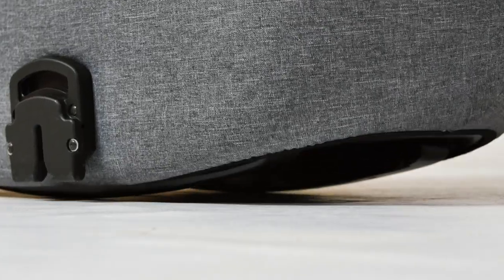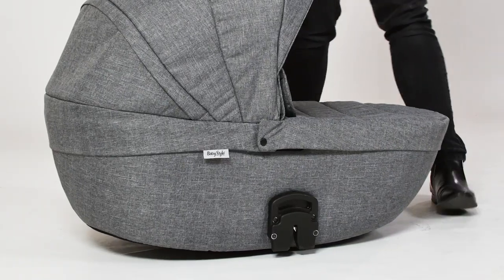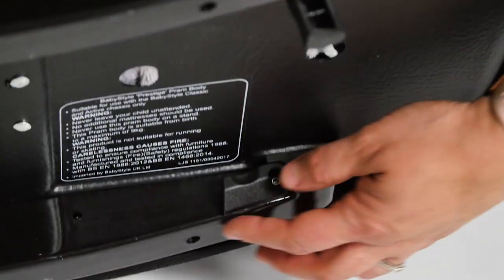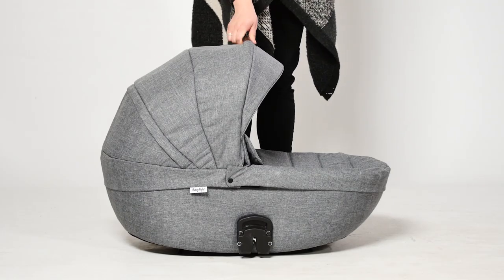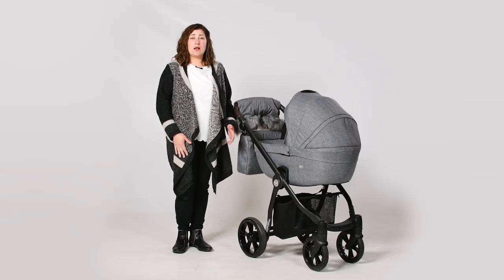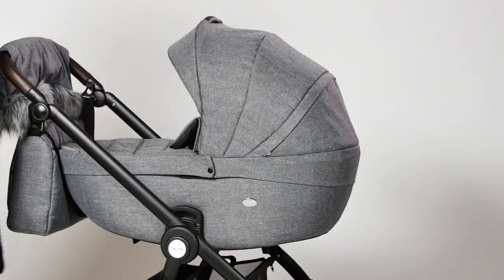When you remove it from the frame and place it on the floor it has a gentle rock. Alternatively, you can fold down the small feet to make it stable instead. A breathable mattress is included inside the carry cot and the linings are soft so there's no need to buy separate sheets.